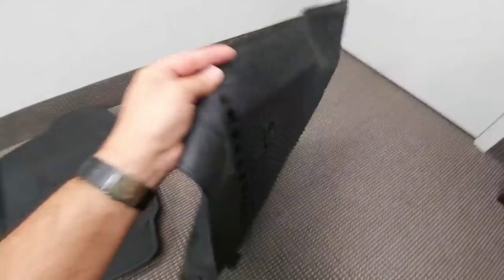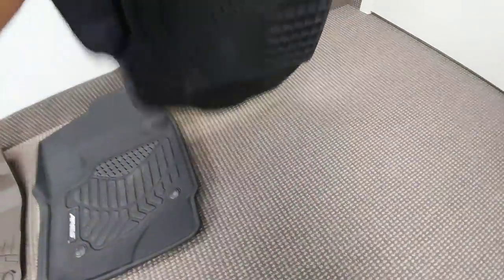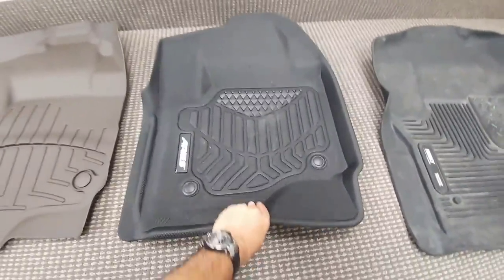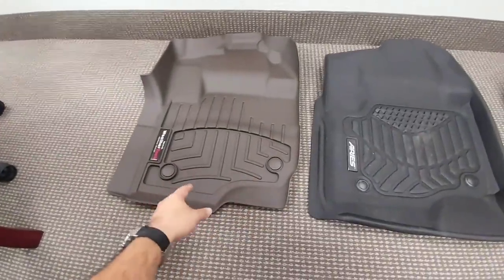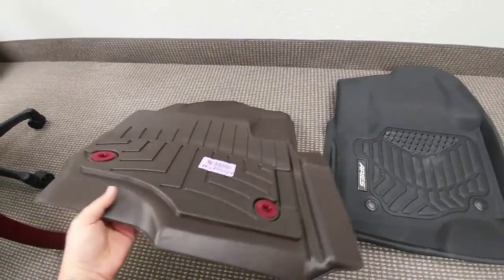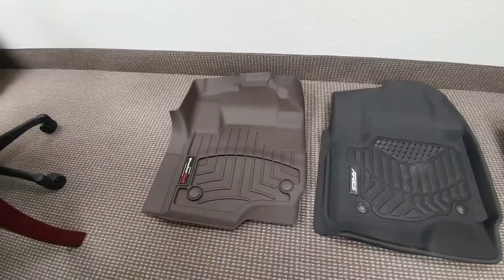The Husky uses little nubs as well as holes that anchor into the factory anchoring points. Ares uses a similar system for factory anchoring points, but also uses that velcro material to keep it from moving. WeatherTech uses just two little locking pieces — the back is completely smooth aside from that, so if you don't have it locked in it will move around. They actually include a warning sticker that says to make sure it's locked in place.